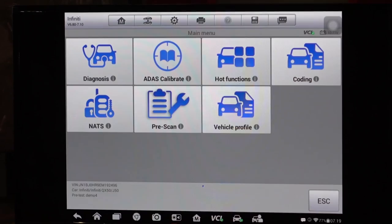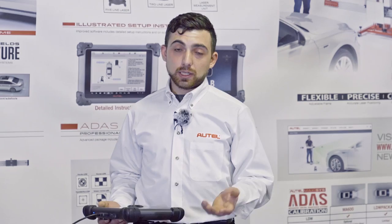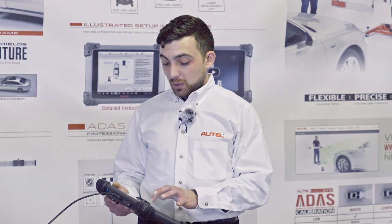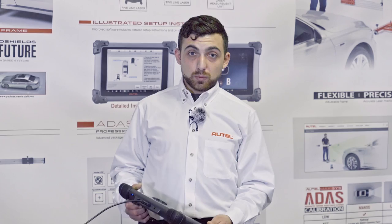On the main screen we'll see a couple of different options. If we wanted to diagnose the vehicle — check engine lights, electronic parking brake systems, transmission, whatever the case may be — we can go through this menu. But for our recording purposes, we want to select the pre-scan option. This is actually going to perform a full diagnostic scan, as well as save the scan to the RO number that we've entered.